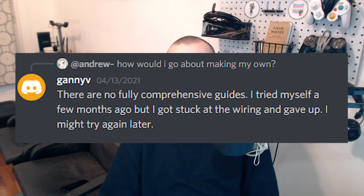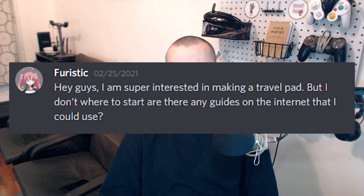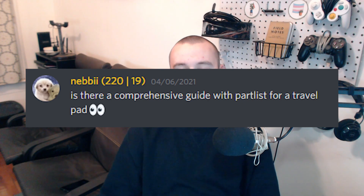So I just wanted to make one comprehensive guide that is start to finish how to make a pad, and I know a lot of the people asking for advice don't have a lot of DIY experience or have a lot of tools.